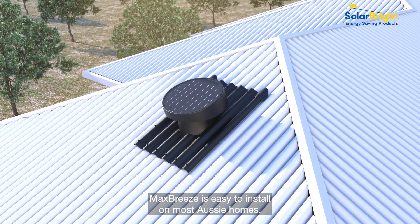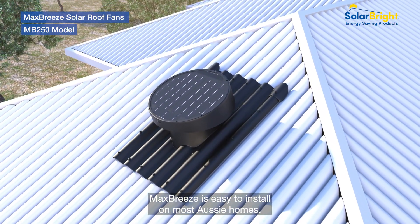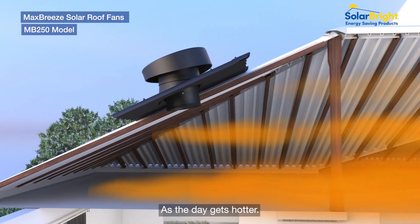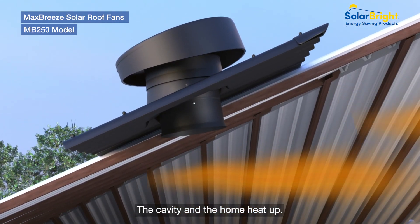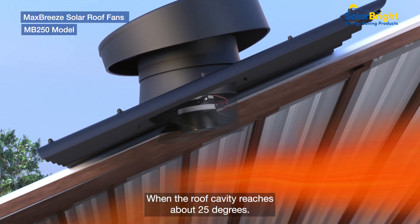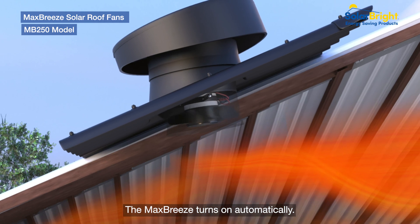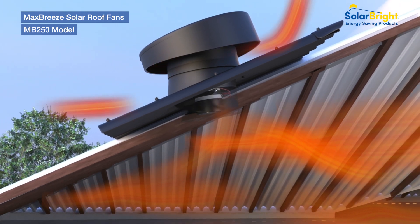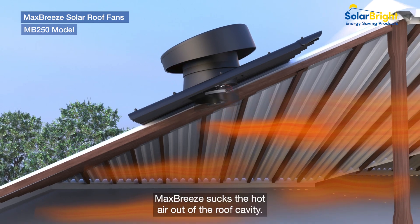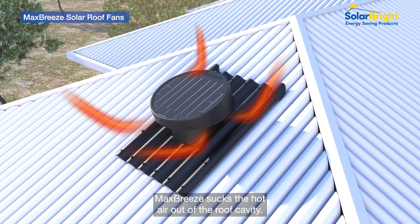A powerful Max Breeze is easy to install on most Aussie homes. It works to control the heat build-up in the cavity. As the day gets hotter, the cavity and the home heat up. When the roof cavity reaches about 25 degrees, the Max Breeze turns on automatically. The solar-powered motor spins the fan and the efficient Max Breeze sucks the hot air out of the roof cavity.